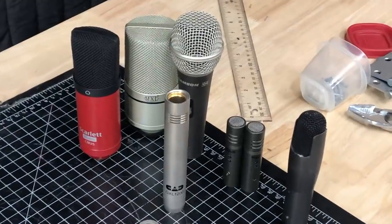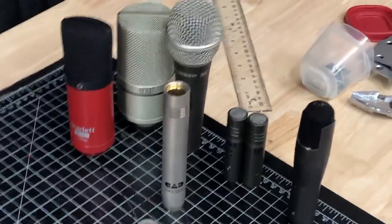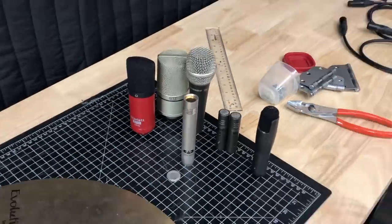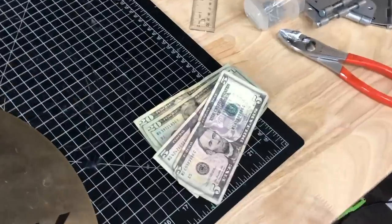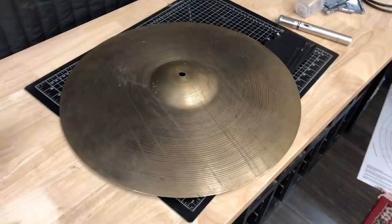This isn't drum related, but I had all these cheap junky mics — some I bought, some just accumulated over the years. I don't need them, so a guy is picking them up and hopefully he can put them to better use. Just like that, $50 on the table.